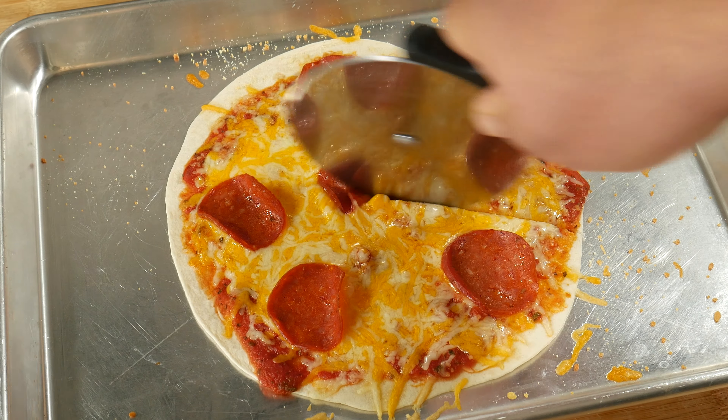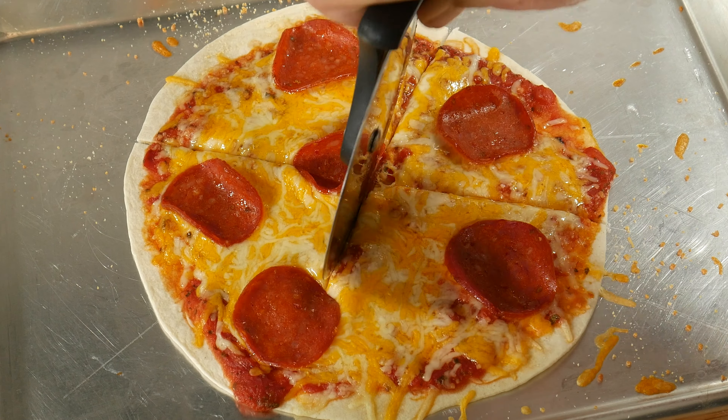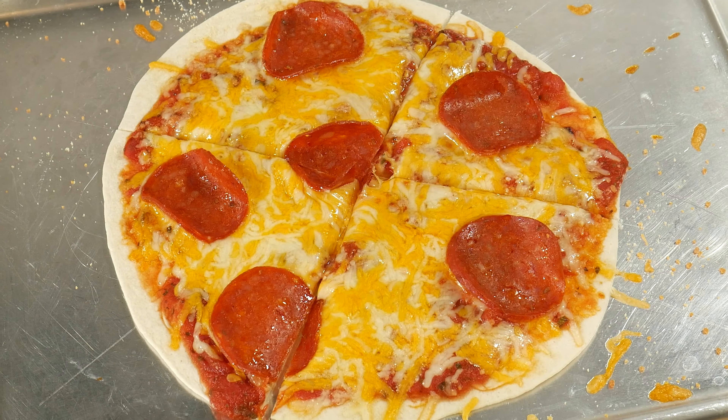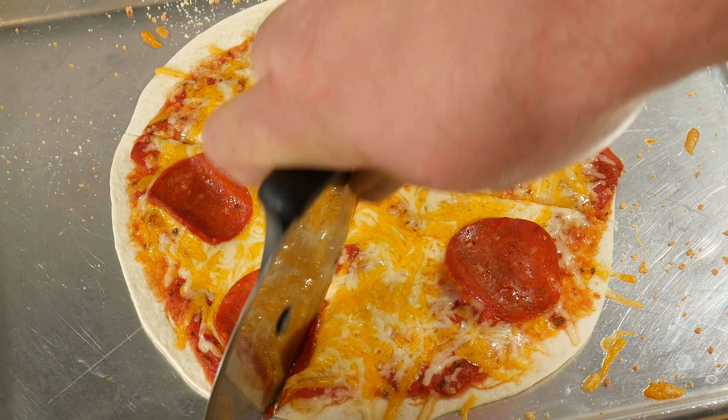In today's video, we're taking a look at an easy tortilla pizza snack for everyone's belly. Easy and simple — this is so easy, anyone could do.